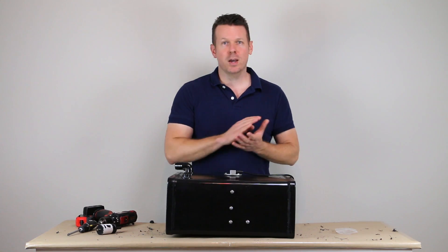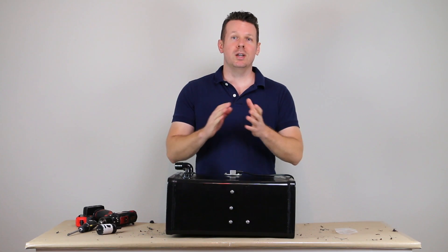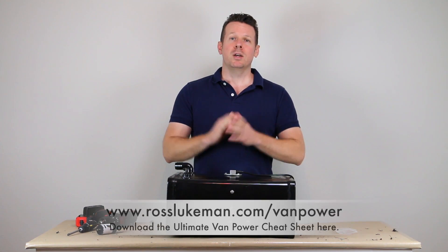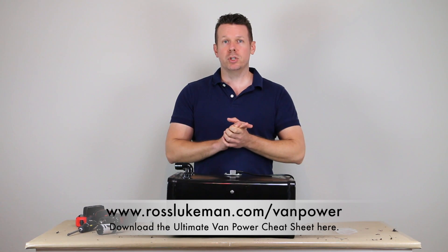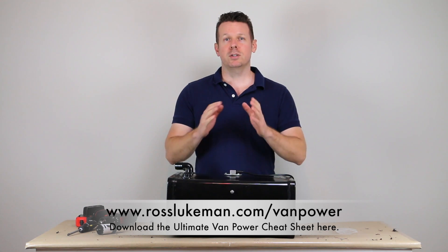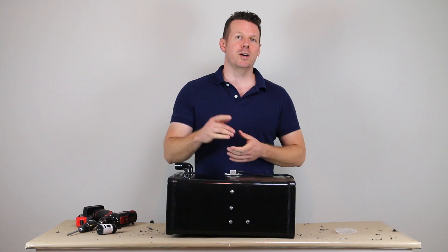That is how you install a tank sender and connect it to a KUS gauge. I hope this was informative — thanks for watching. If you're interested in getting a jump start on your van power system, take a look at my van power cheat sheet. Click below to download your free copy and get a jump start on your power system today. Thanks for watching and I'll talk to you soon.